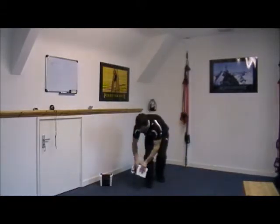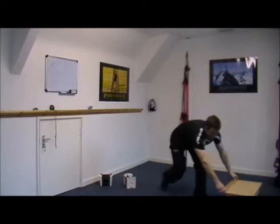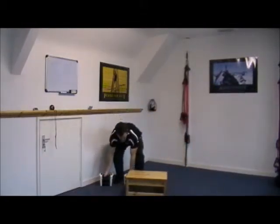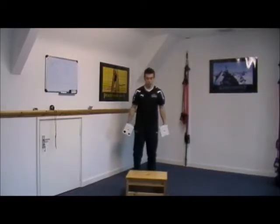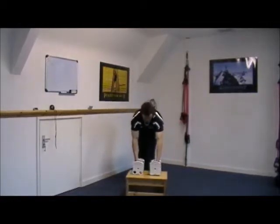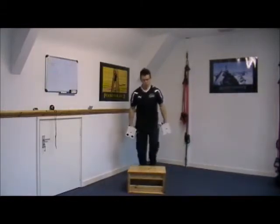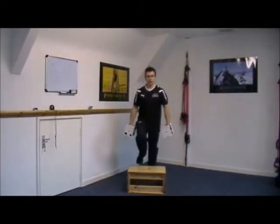The next one we're going to do — I'm just going to grab the box — it's simply a step-up. You can just use steps at home for this one; you don't need to have a specific box to step up onto. With the step-ups, you're going to lead with the left leg first, stand tall on the box, and back down.